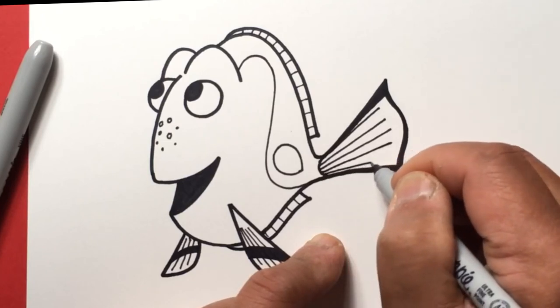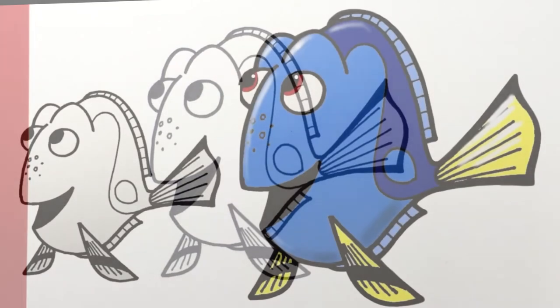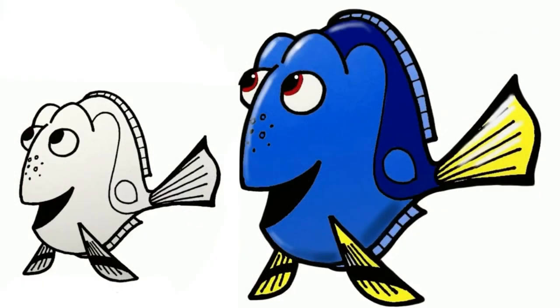And that's it — there's Dory from that awesome movie Finding Nemo and Finding Dory. I hope you had fun with that one and have a great day!